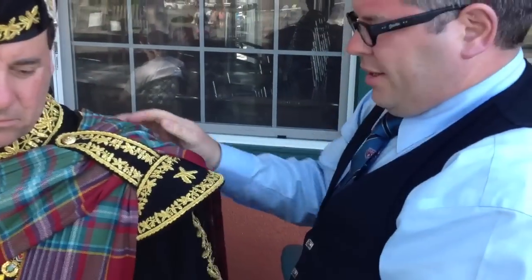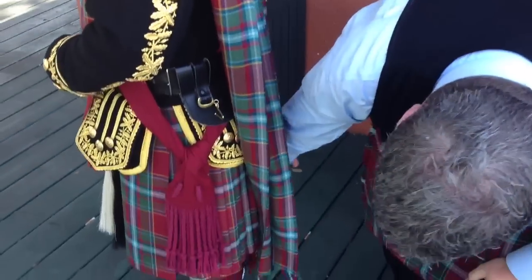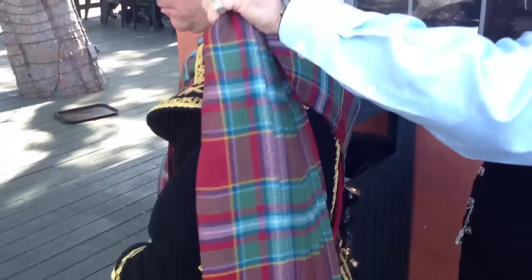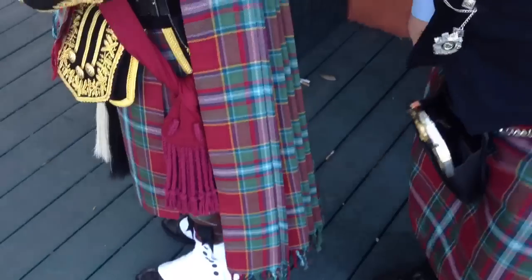What we're aiming for here is to get the plaid the right length at the back, so that it just touches the spats. So it's a little bit short here, so we're going to pull a bit through, and pull a bit through again, until you get it to just touching the top of the spats.